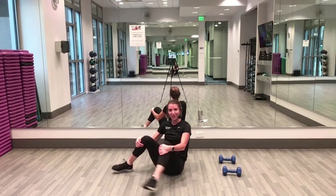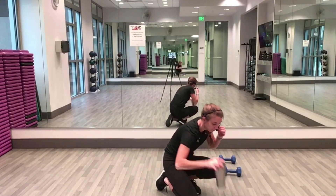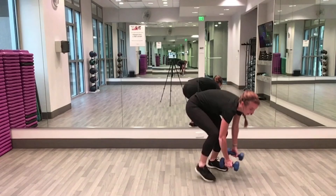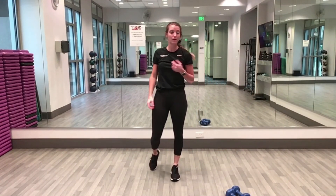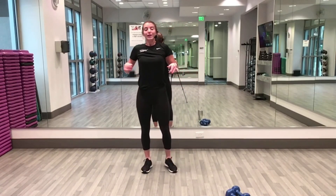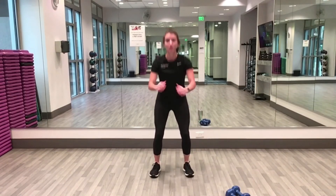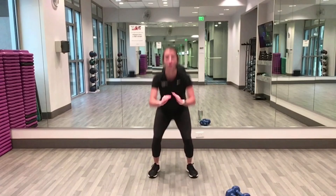Grab a quick drink of water — we're going to do all the same exercises again for 40 seconds. Remember our first exercise was squat and squat jump combos. Starting in about five seconds — nice deep breaths. In three, two, one: squat down, up, squat up, squat jump!